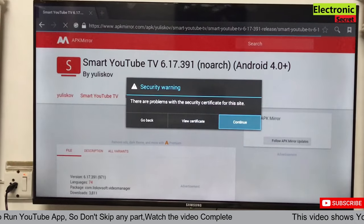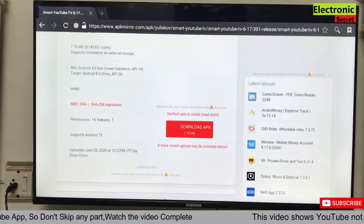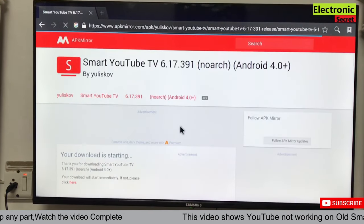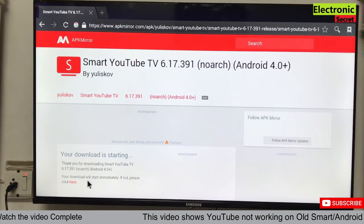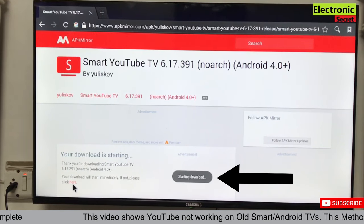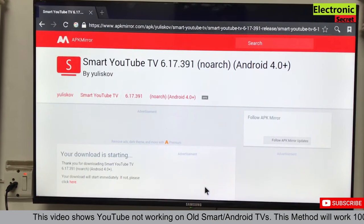A security warning will appear — click continue. Now download the APK and click on the red button. On the next screen it will say 'your download is starting; if it doesn't start automatically then click here.' You can see that a starting download message will pop up and the download will continue in the background.